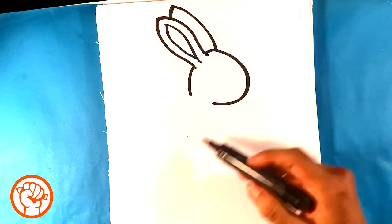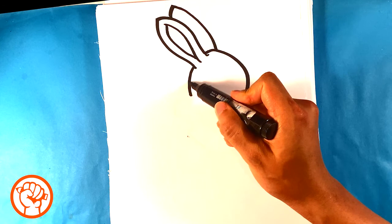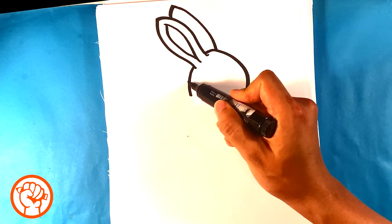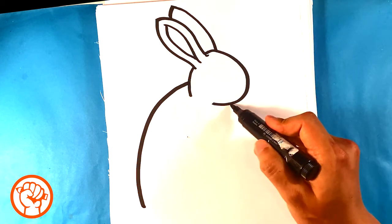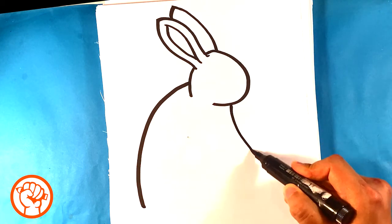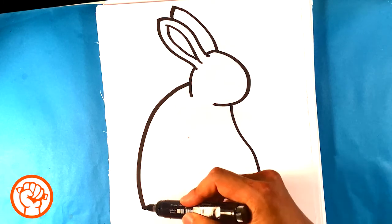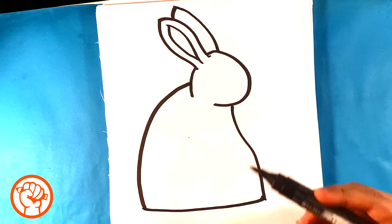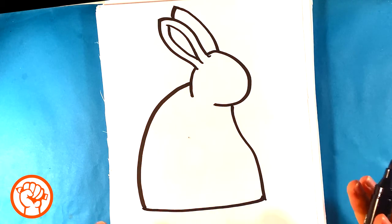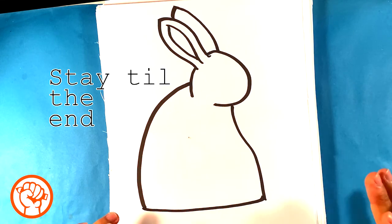Now I'm gonna draw the body. The body's gonna be huge and fat, so I'm gonna start from the top of his neck almost. Big body there, and I'm gonna draw a curve down here out. Then I'm gonna draw a completely flat line at the bottom. So when you just sit back and look at it, everything is simple — simple shapes. Don't worry about it.